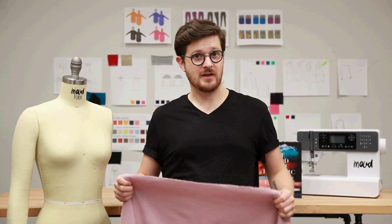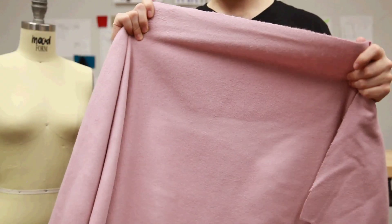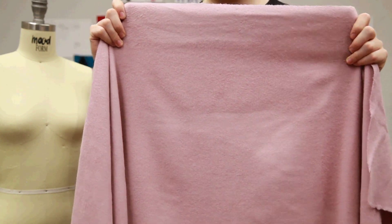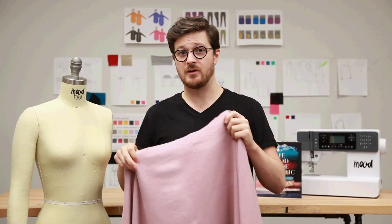This is style number 308239, the Dusty Rose Wool Cashmere Coating. This fabric has a regular weave with a brushed face, and also has a little bit of give along the cross grain, which is ideal for wearer's comfort.